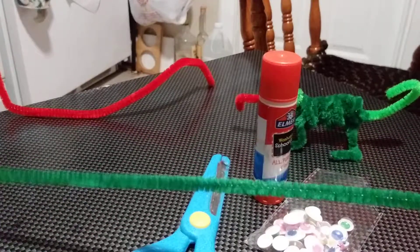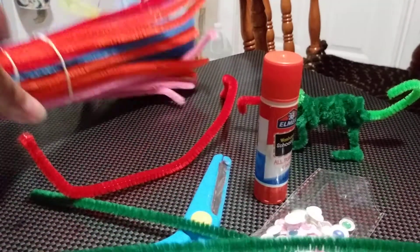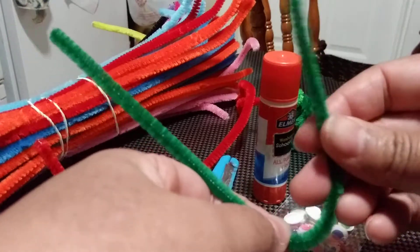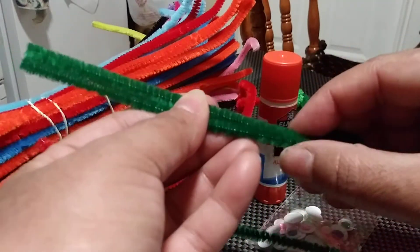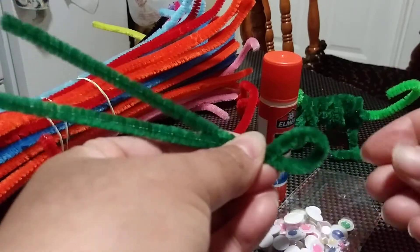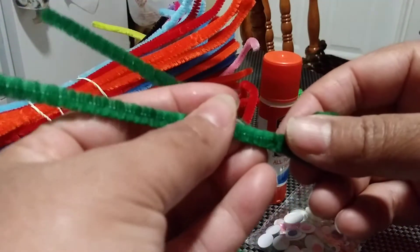First, I have one green pipe cleaner — you're going to need a red one too. I might use two green pipe cleaners today. I'm going to put two of them right here where you can see. The first thing we have to do is fold it in half; it doesn't have to be perfectly even, but we want to try. Then you turn it so it can be tied up here.